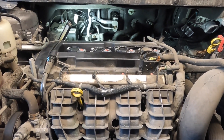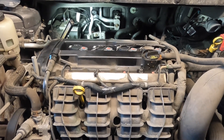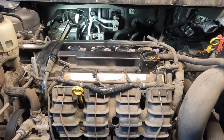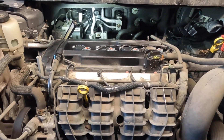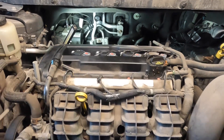Hey guys, welcome back to the channel. Today I got another engineering fail slash rant video, whatever you want to call it. We're working on a Dodge Journey — this is a Chrysler product with a 2.4 liter engine — and the customer called me up and says he has a coolant leak. We went ahead and pressure tested everything and this is what we came to find out.